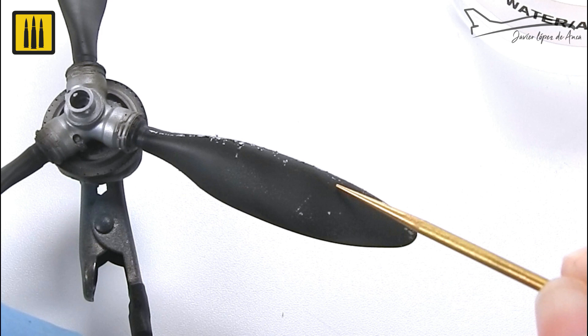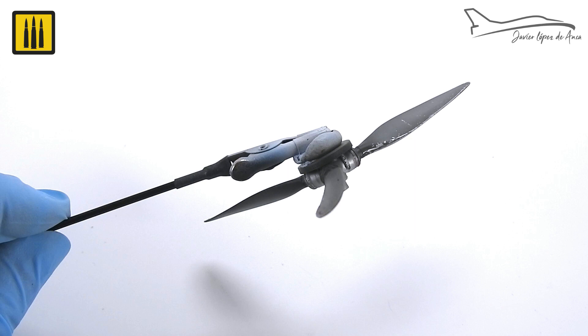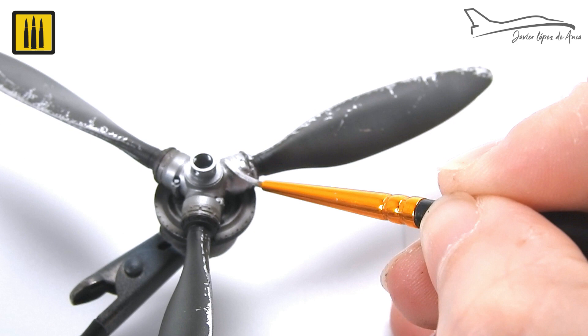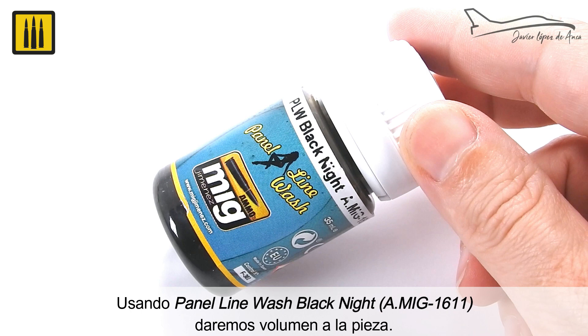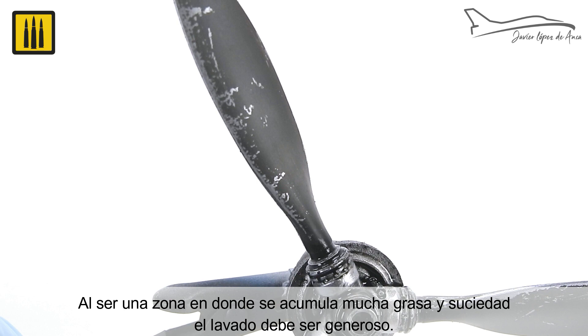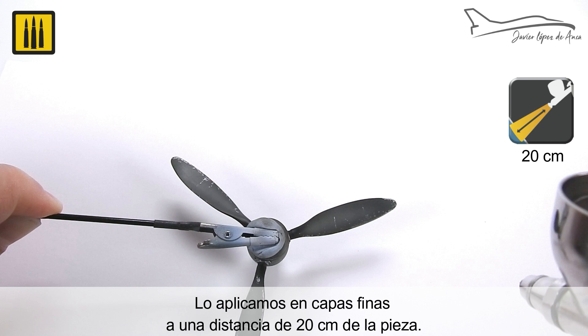Some damage was randomly applied to the central area of the blades. Be sure that the damage in each blade is different. The central area attached to the hub was painted with acrylic steel color, painted directly with a brush. Using Panel Line Wash Black Knight, a wash gives the piece depth and volume. The wash was deposited into the panel line and allowed to flow by capillarity. Because this is an area where a lot of grease and dirt accumulates, the application should be generous. The whole piece was sealed with matte lucky varnish, applied in thin layers from a distance of 20 centimeters from the piece.